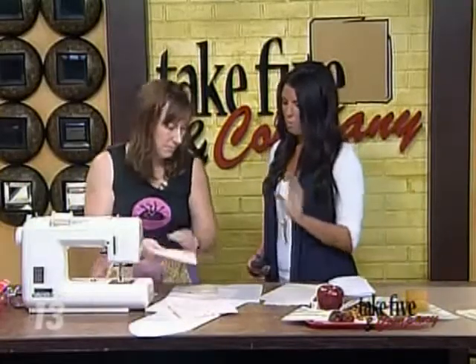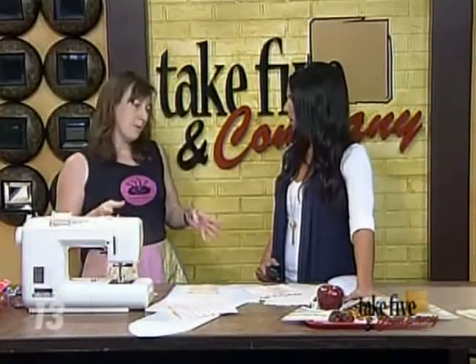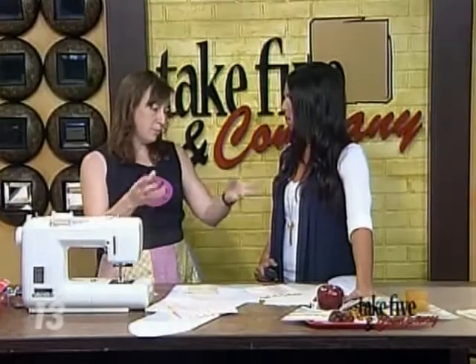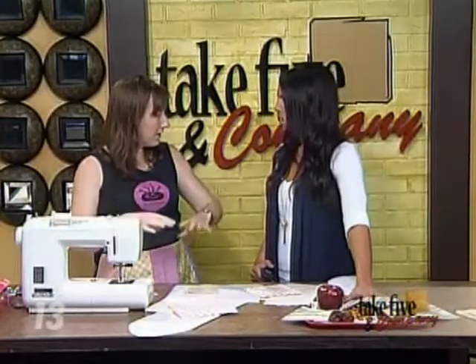We're completely out of time, but these — you can't put them in the dishwasher, but you can rinse them out. Definitely want to rinse them out. Don't throw them in your washing machine either. You can just spot clean, rinse them out, let them dry overnight, and they're ready for lunch the next day.